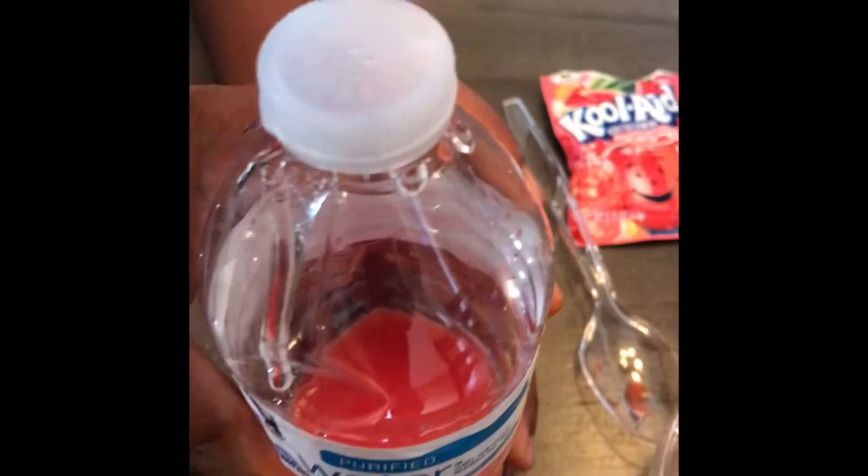Now you have to cover with the lid. Are you going to shake it up, Miracle? Or you want mommy to shake it up? Can I shake it up? Of course! Shake it toward the camera.